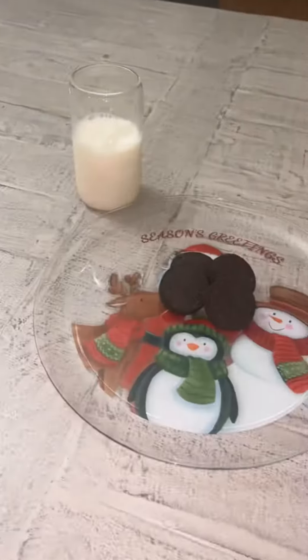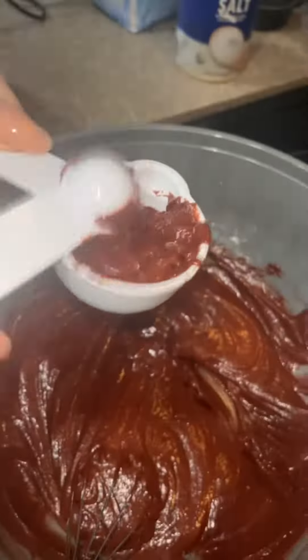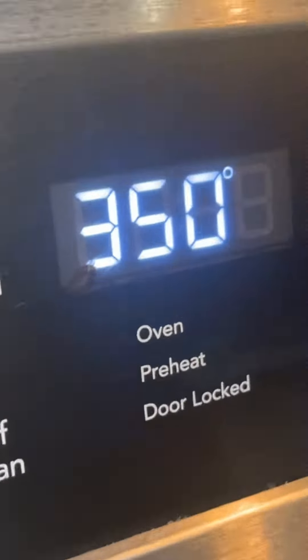Like Santa Claus — don't forget to leave out the milk and the cookies. All right, y'all, so we're saving some of the batter for later. Go ahead and pour that batter inside of your baking pan. All right, set your oven for 350.